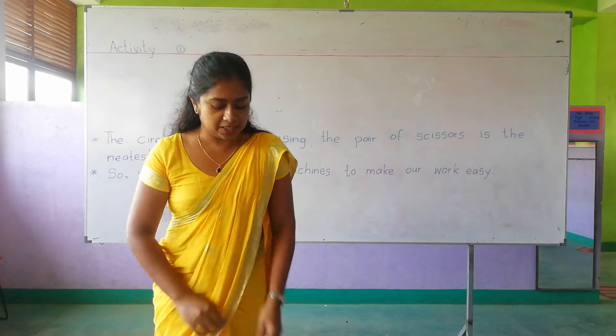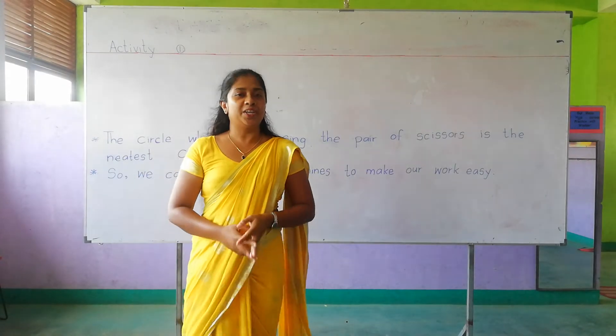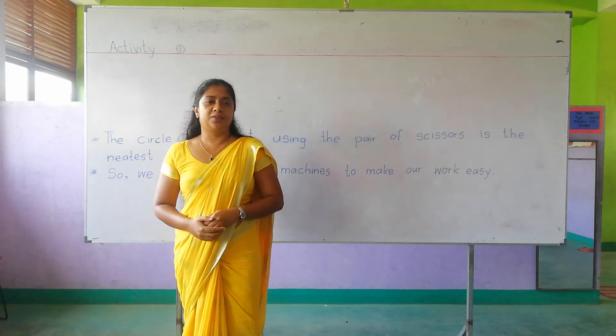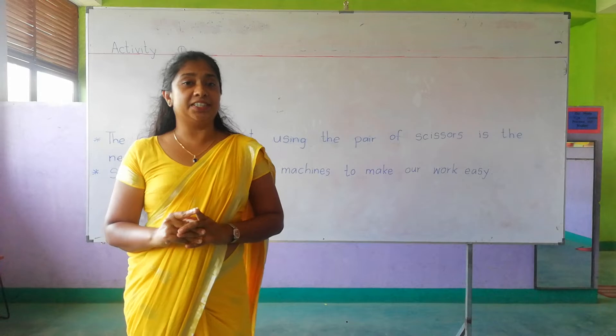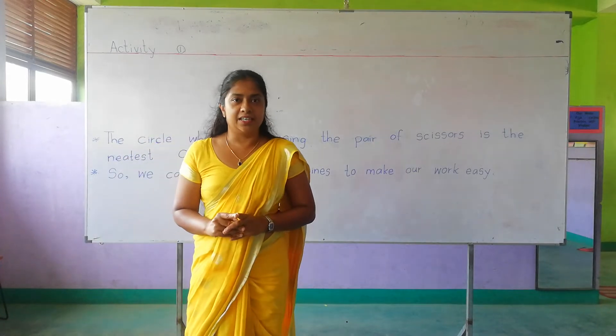Good morning everyone. How are you today? I hope you all are fine. After a long time we are going to have a discussion on the lesson.